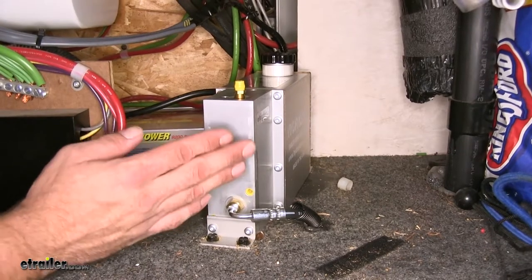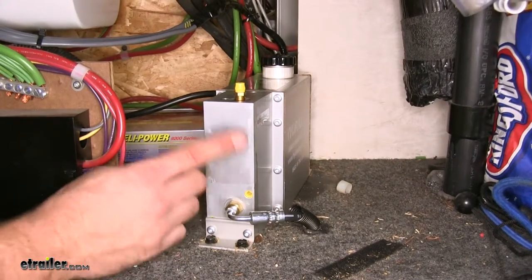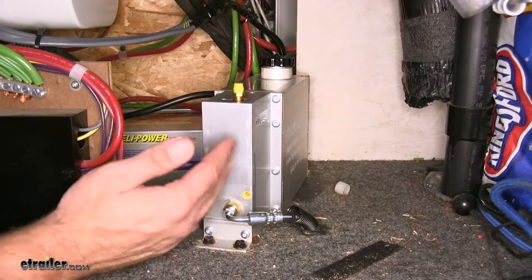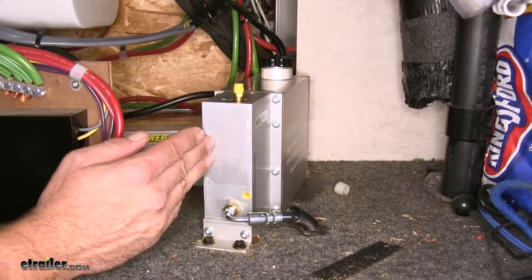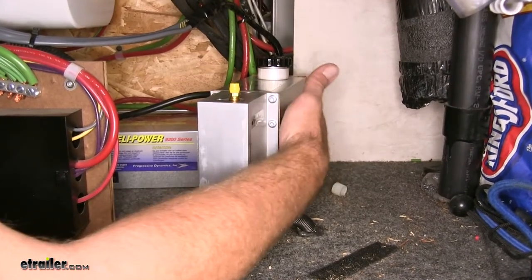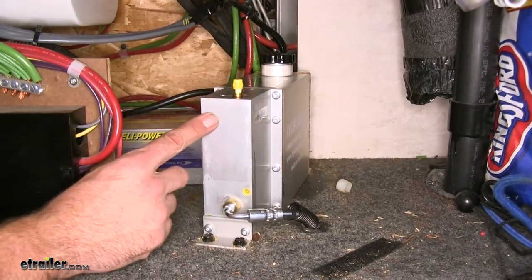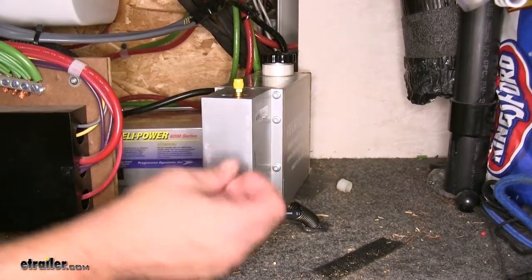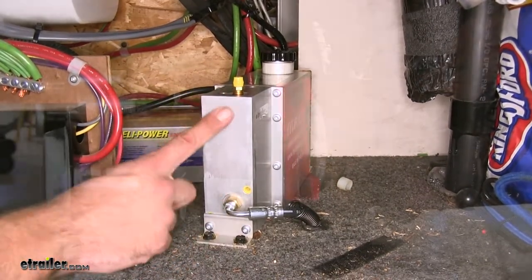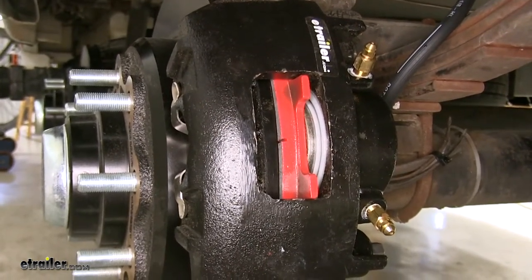These come in two different varieties: disc brake type or drum brake type. You want to be sure that the actuator you get matches the type of brakes on your trailer. This one happens to be the disc brake style. Brake fluid is held in a reservoir, and when we hit the brakes in our vehicle, the actuator responds just like old electric brakes would — the brake controller sends back a signal telling the actuator how much power to send to the disc brakes to bring everything safely to a stop.